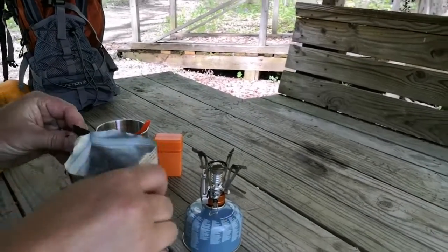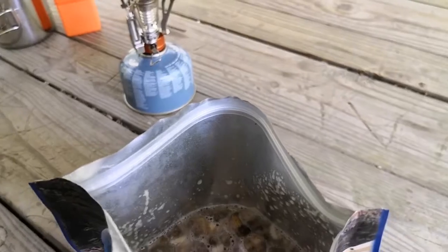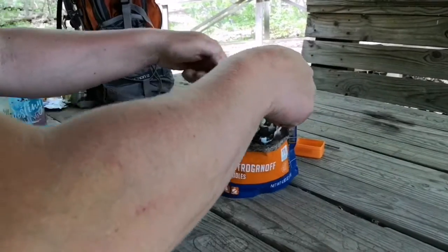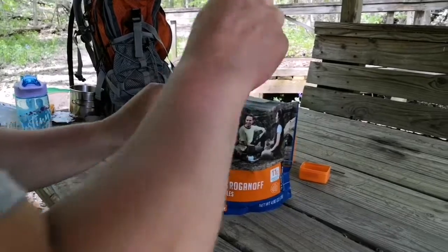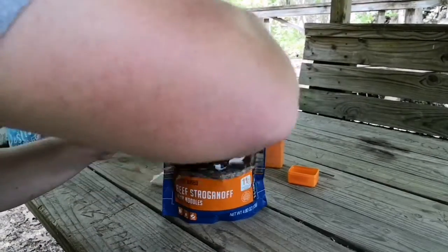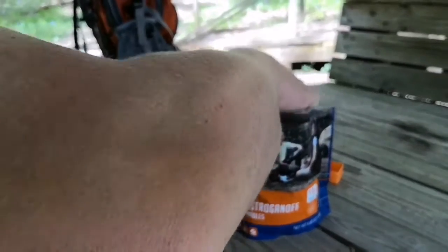Let's take a look inside — there you go. It kind of looks a little bit like dog food, but alright. One of the options is that after four minutes you can give it another stir, so we're going to go ahead and do that — the four-minute stir.